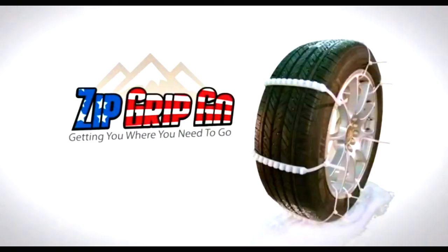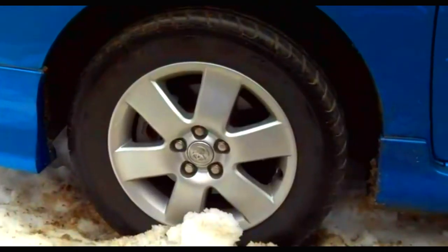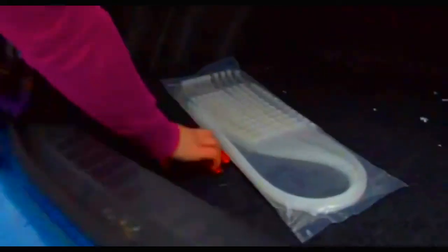Hey, it's Bruce, and as you know, I like to bring you unique products, and today it's the Zip Grip Go. If you're like me and you live in a northern climate and occasionally have to deal with slippery roads and ice and snow where you just can't get enough traction, well, here's a solution for you that I think you're really going to like.